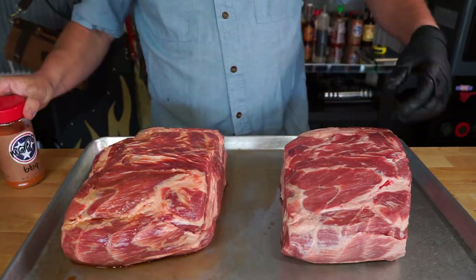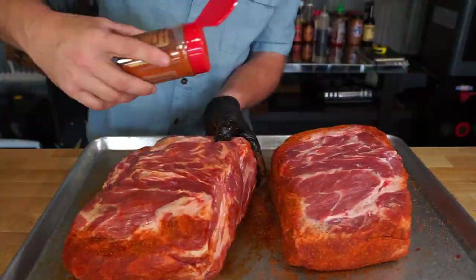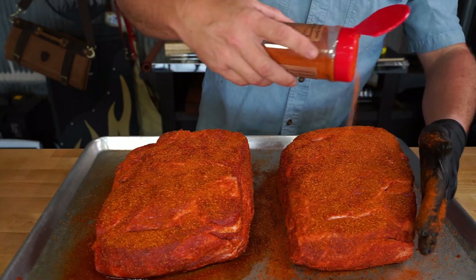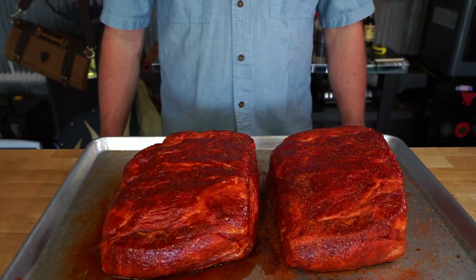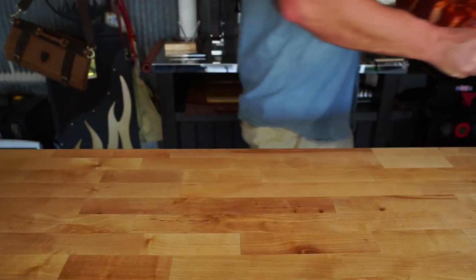Now it's time for the flavor, and that's the mojo barbecue. Don't be scared to use a whole bottle — I guarantee you when you run out, I know a guy to sell you some more. Once you get them all rubbed down, let them set for about 30 minutes until they look good, then let's put them out on the smoker.